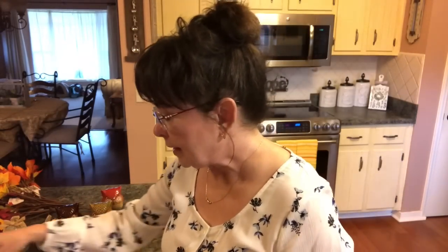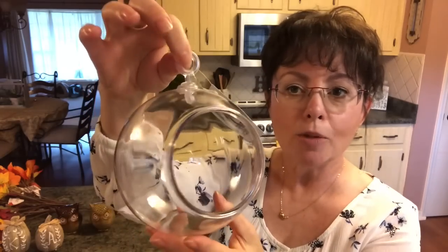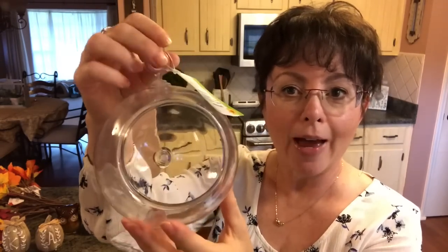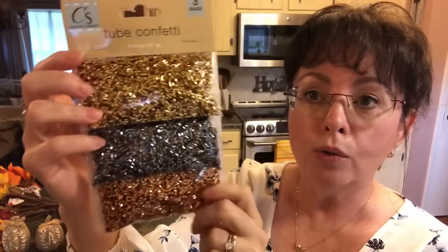Then I picked up this — I thought it was so adorable. It's just a terrarium planter, but isn't that cute? You could do so much with that. I love it, so I picked up one of those — should have got two or three, but I didn't. Then I went ahead and picked up another one of these little pumpkins. And then I picked up some tube confetti.